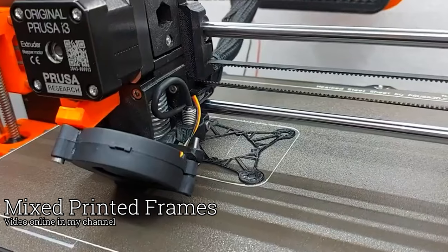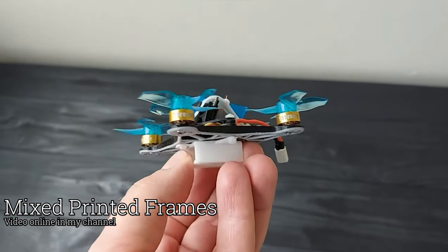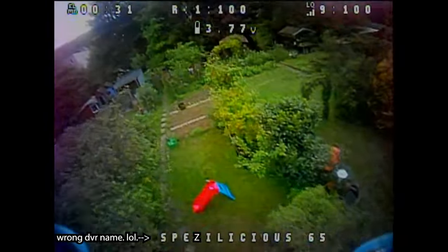Übrigens, zu dem 3D-Mixed Print Verfahren habe ich vor zwei Jahren schon ein Video gemacht. Wenn euch das interessiert, schaut einfach mal da rein. In absehbarer Zeit werde ich die Version mit Mixed Print Top Blade auch verkaufen. Schaut dazu immer wieder mal auf meine Seite quadview.de.